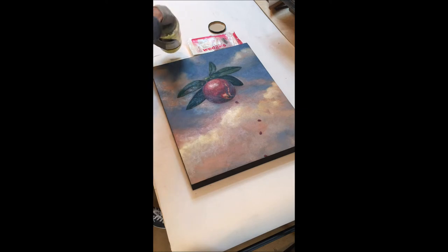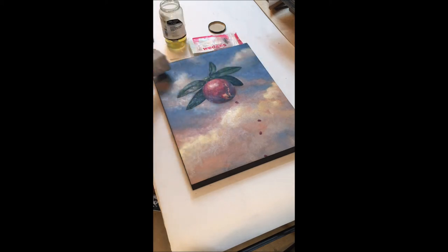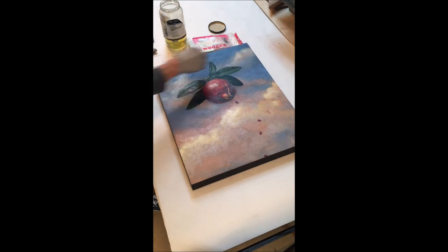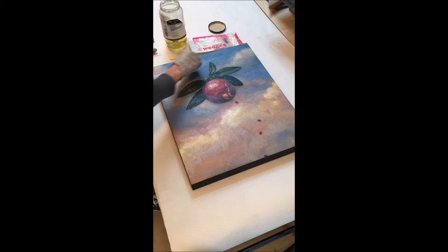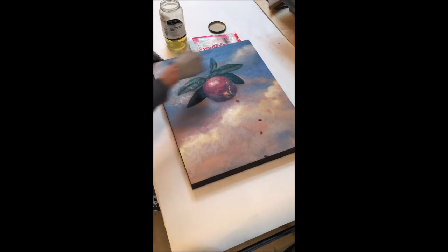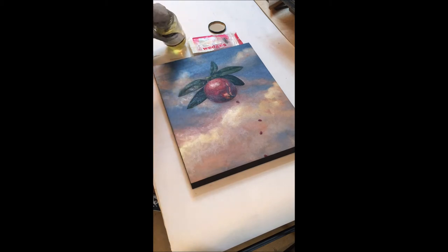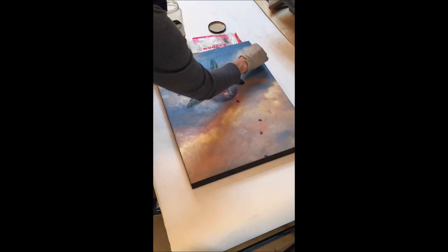I'm going to dip my sponge in the varnish, squeeze any excess out, and I'm just going to start at the top with horizontal bands. What I like very much about this varnish is I can see it going on, it dries quickly, I know where I've been, and I can see whether it's pooling or dripping. It's got a little bit of sheen, and the lovely thing is it really evens out the painting surface — not perfectly, but if you have matte areas it kind of brings up a little shine so that the painting looks a little bit wet again.